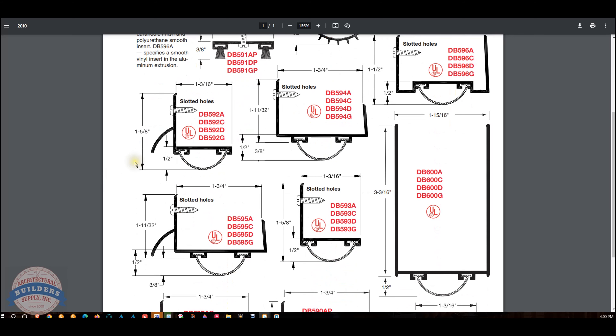Hello, my name is Rich Howard, owner of Architectural Builders Supply. This video is to bring you a closer look at the Reese. This is their part number DB591AU.